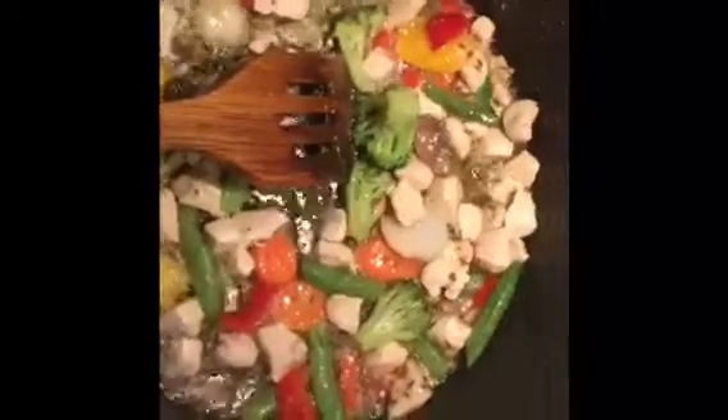Now I'm gonna add my pasta sauce — it's not exactly tomato sauce, it's actually pasta sauce. You can use any brand. It's just an original one, so it has nothing else except some herbs and garlic.